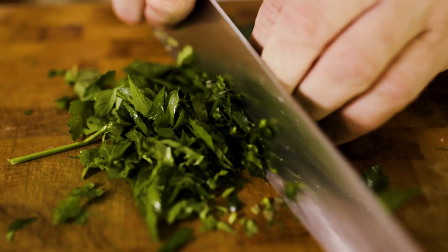One thing I tell all my chefs who work with me: you need to have a positive attitude, fun, and a passion — whatever you like to do.